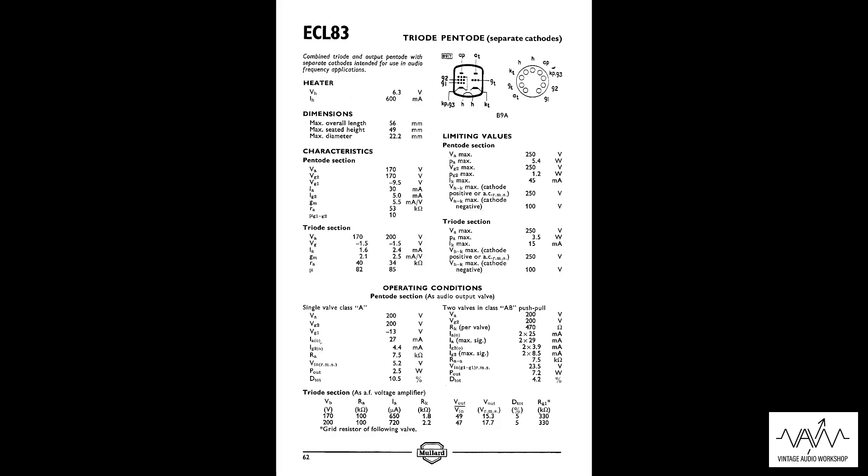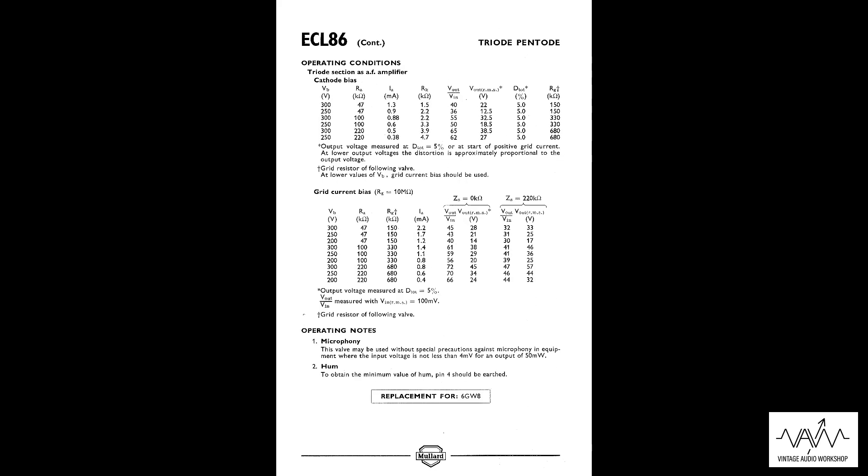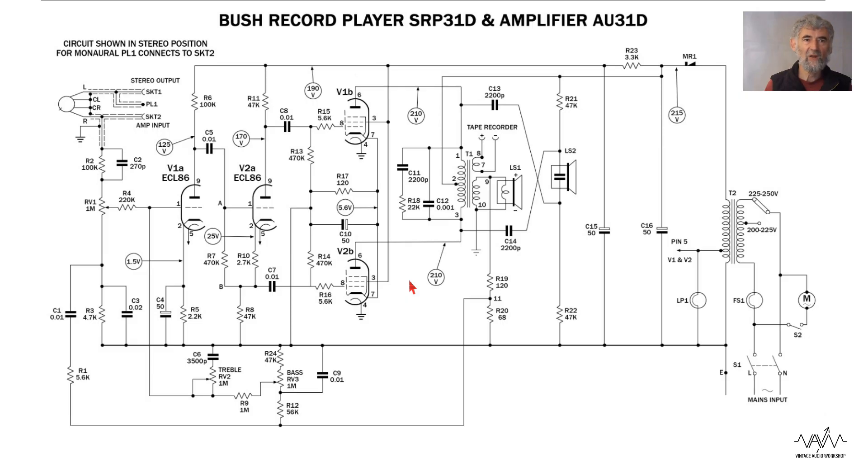Here are the data sheets for the ECL-83 and the ECL-86 so you can compare them, and we go over to Phil Moss who's going to take you through the circuit diagram for the Bush record player SRP-31D and amplifier AU31D.